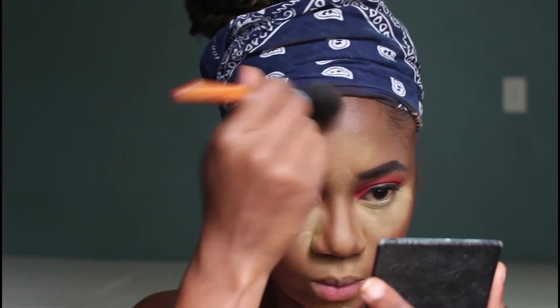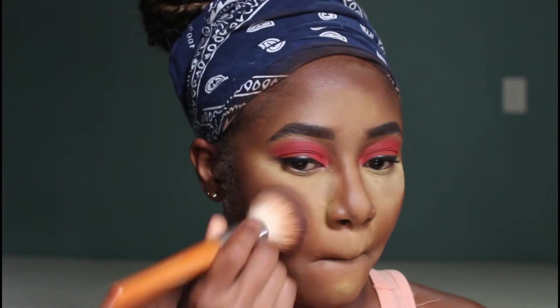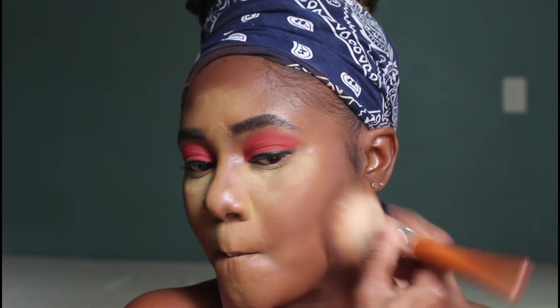I also went in with my face powder — the Maybelline Fit Me 355 Set and Smooth powder — and set the rest of my face. I used that same brush to blend out any excess powder from the setting powder and dust away any excess powder from my face.